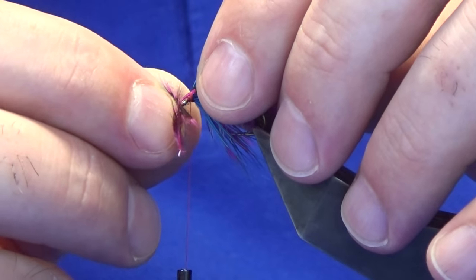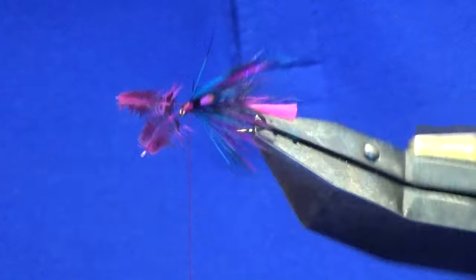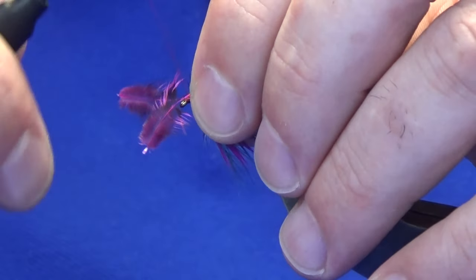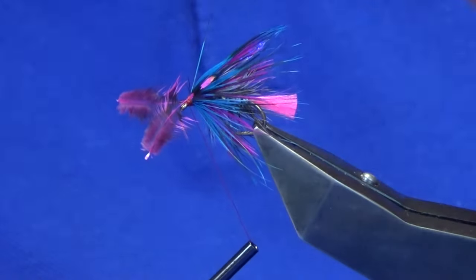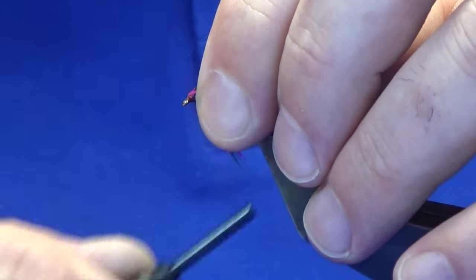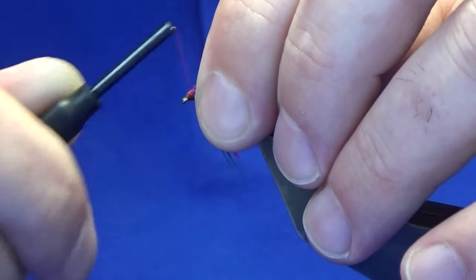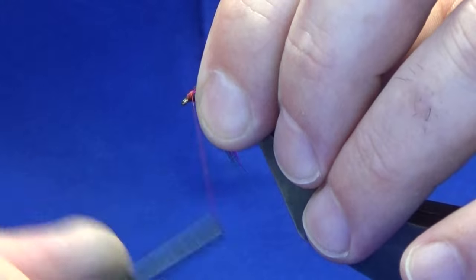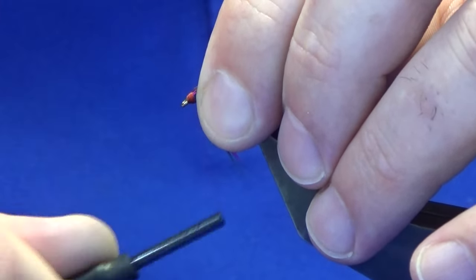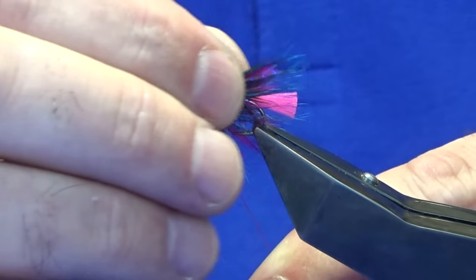This wee one here just needs to come up a wee bit. Let's do another wee check — okay, I'm happy enough with that. So I'm just going to hold the eyes, take another two turns to tighten everything up, and just fold your stems back.